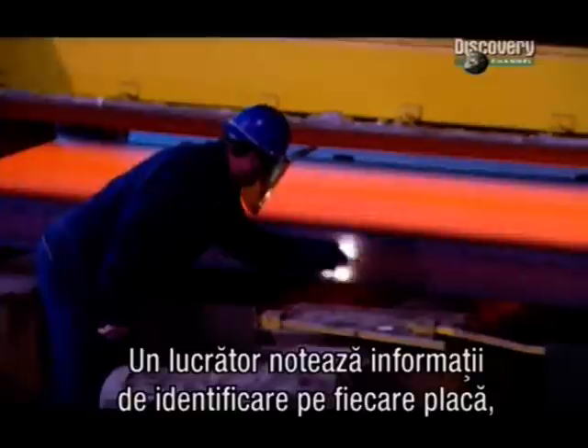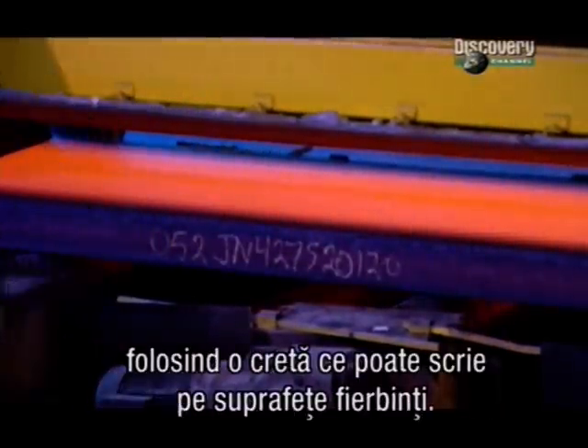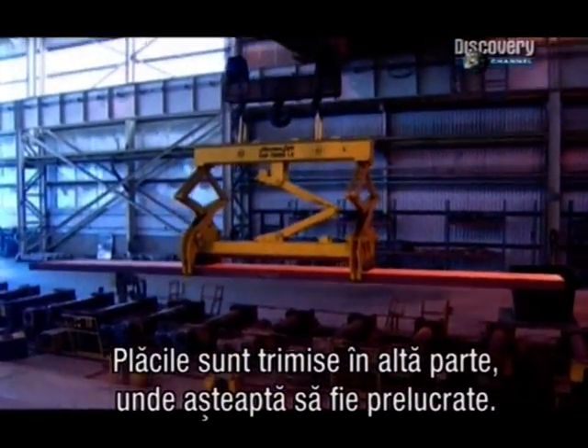A worker writes identification information on each slab using chalk that works on hot surfaces. They hoist the slabs over to another station to await further processing.